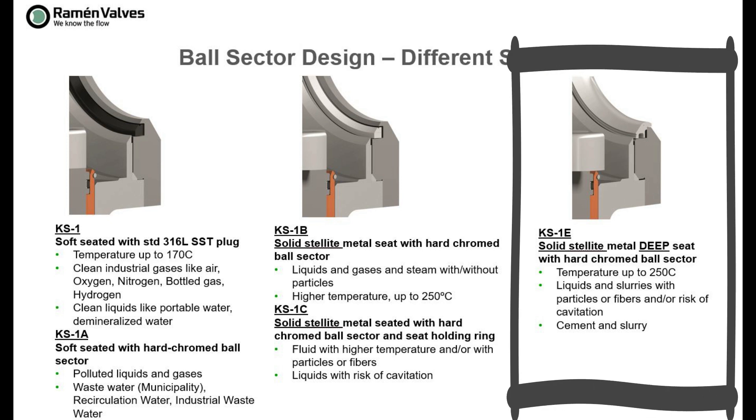Then comes model 1E, which is actually a unique design. It is like model 1C, but the seat, as you can see on screen, extends over the seat holding ring and protects it. This means it can handle very abrasive applications. It has been used to replace other valves that failed, including metal-seated segmented valves. This is the most robust solution available and is typically used for slurry applications with a high content of particles or fibers and/or when there is a risk of cavitation.